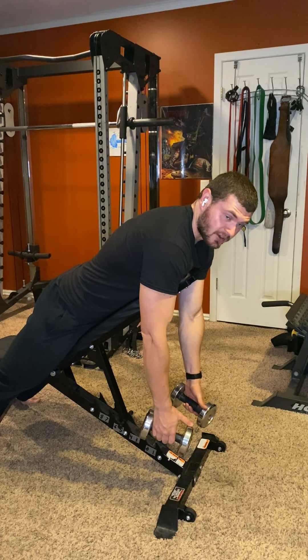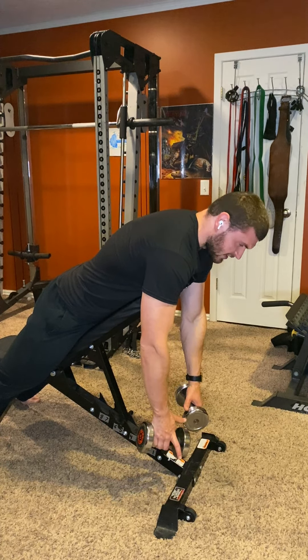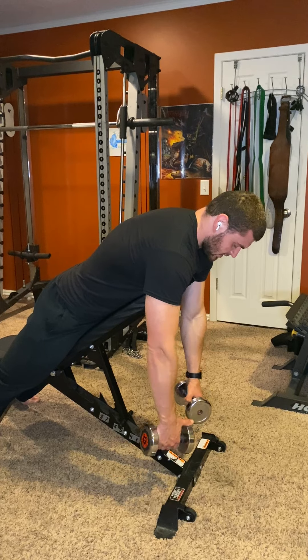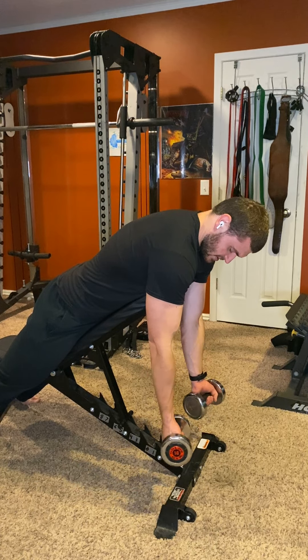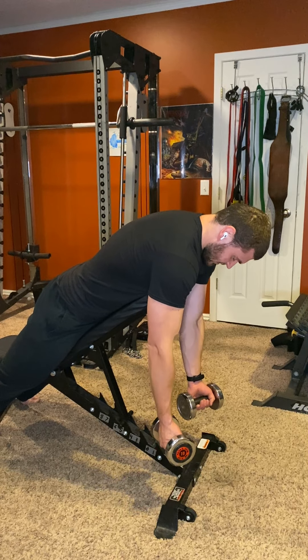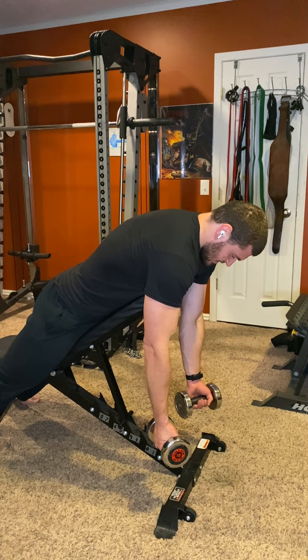These are dumbbell spider curls. Take a bench, put it on an incline — the incline angle isn't that important, just pick whatever feels comfortable. Grab your dumbbells, point them relatively outward — you don't have to ratchet them out or anything — and let your arms hang straight down. That's your starting position.